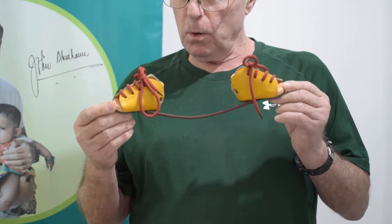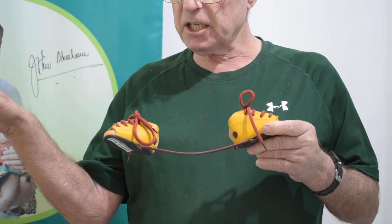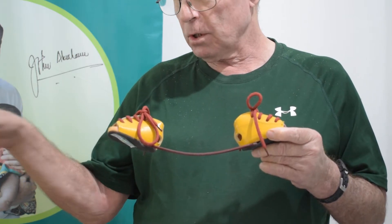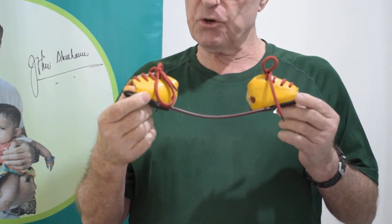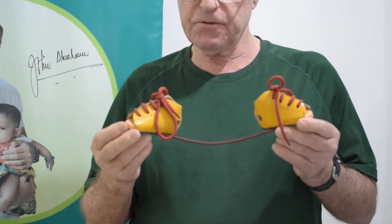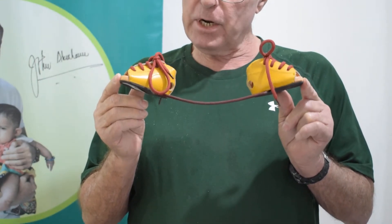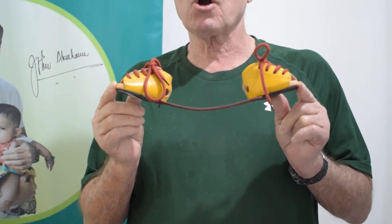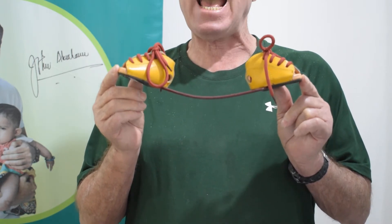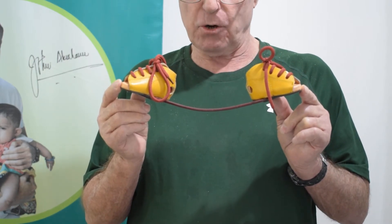What I'm holding here is known as a foot abduction brace, which abducts — meaning to push outward — the feet in 70 degrees of abduction and 10 degrees of dorsiflexion. This foot abduction brace is worn by children for a period of three to five years after the two months of cast corrections.